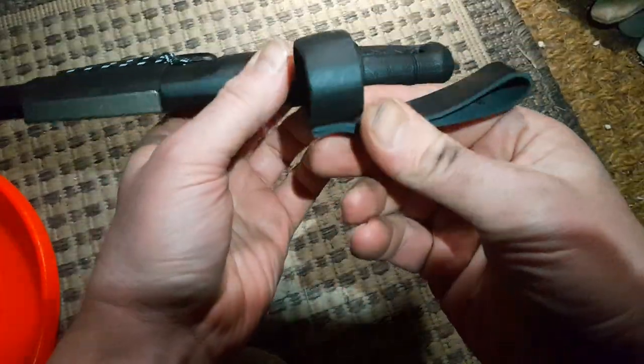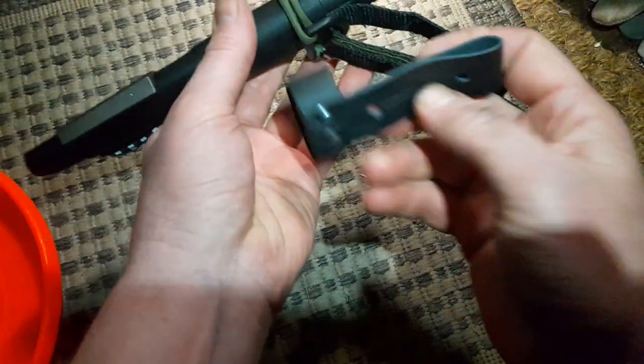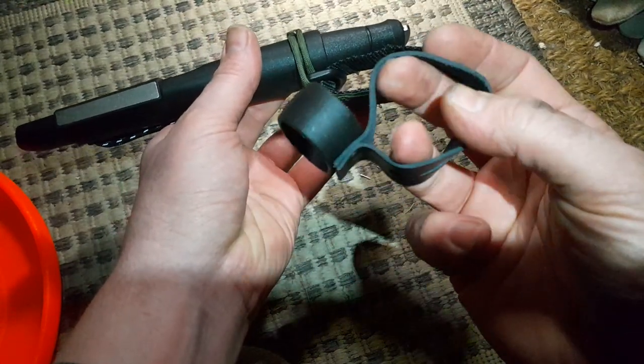So this is the original loop hanger that is on the knife, and I wanted to have a loop that I can open to take it off a belt or add it on the belt.